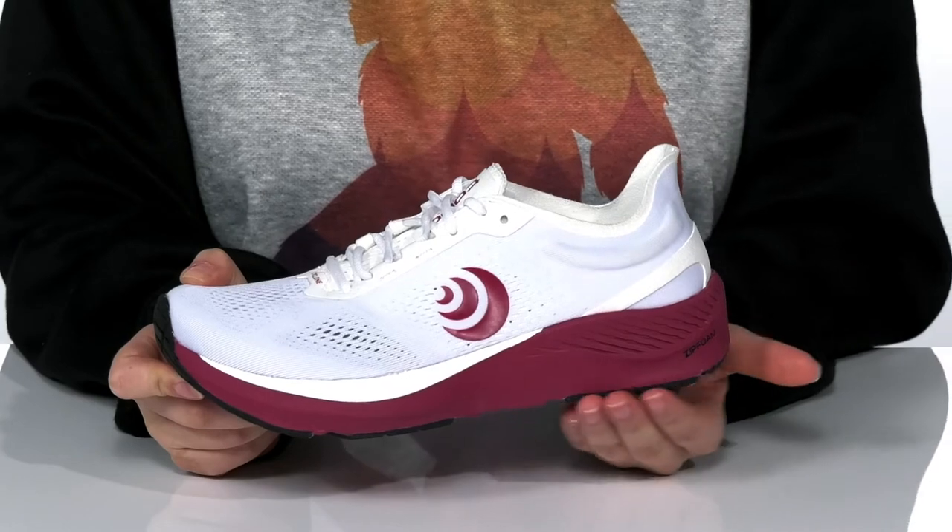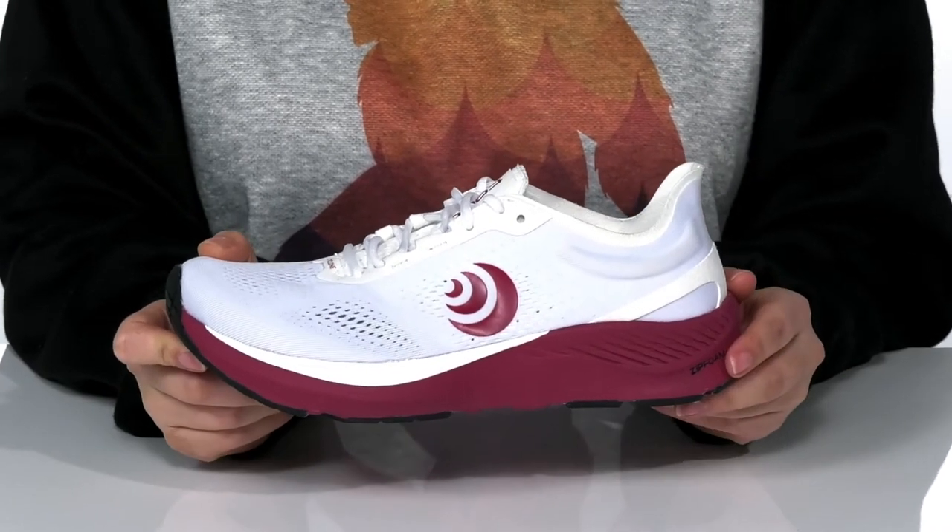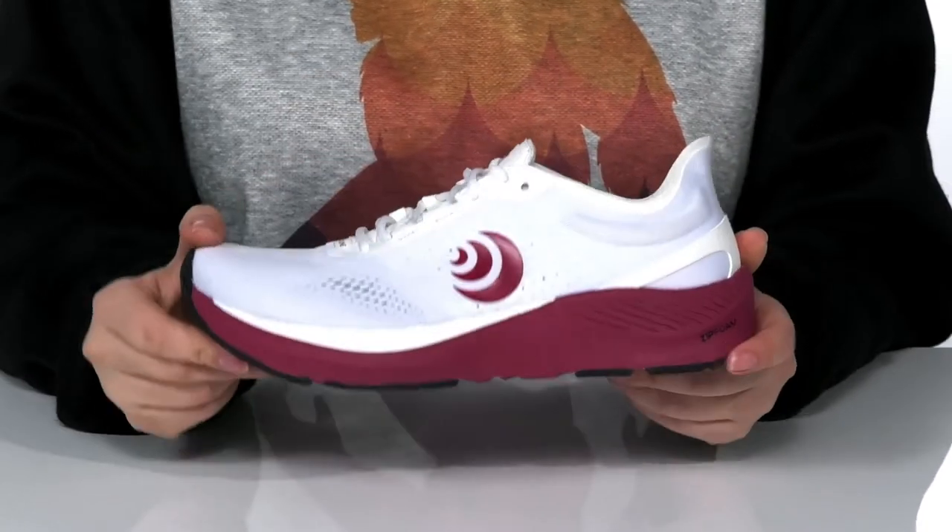There is a zip-foam midsole giving a springy feel. All of that is on top of a grippy outsole for traction.